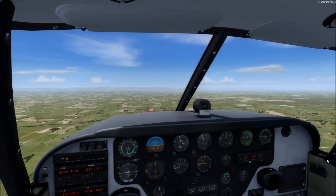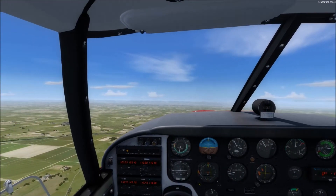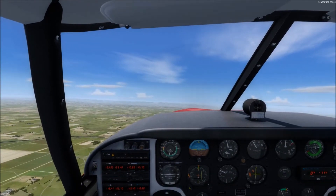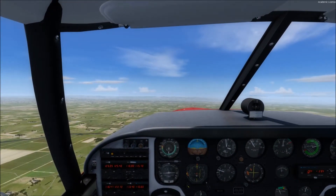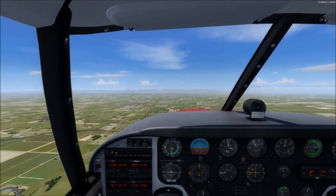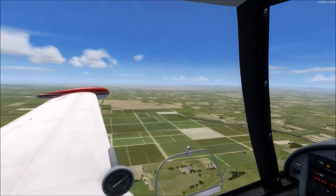We're over here in the practice area to the west of Yuba County Airport in Northern California. In setting up this maneuver, we want to make sure, just like all maneuvers, we finish at or above 1,500 feet, and as this is a climbing maneuver, that's not really going to be an issue for us. We're at 3,000 feet and we're going to be going up. We'll just make sure we clear the area of traffic.